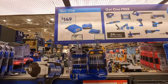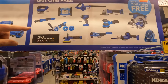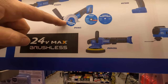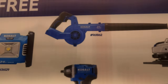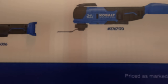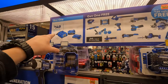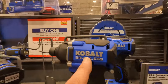Cobalt does have a deal going on: a 4-amp-hour battery and a 2-amp-hour battery with a charger for $1499, and you get one of these tools for free. You can choose their jigsaw, a light, a ratchet, a circular saw with a couple blades, a buffer, an impact wrench, a blower, a paddle-switch grinder, orbital sander, multi-oscillating tool, single-hand reciprocating saw, a fan, or their 6.5-inch circular saw.